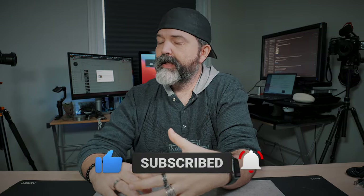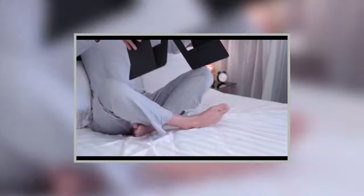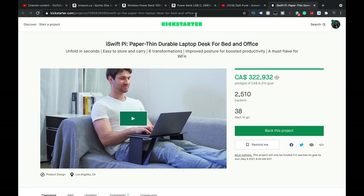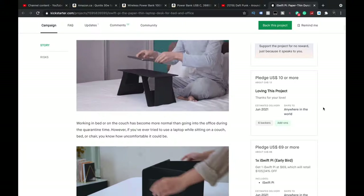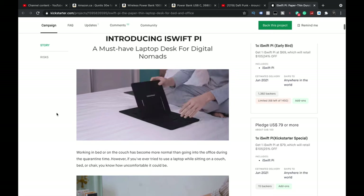This thing can change — I don't even know how many foldy ways you can do it. Watch their video because it shows all the different configurations. Right now, 2,500 backers, 38 days — that's as of today when I'm shooting this. You're looking at $69 US for the early bird, and $79 US for the regular. See all these little foldy things — it folds into a little table.